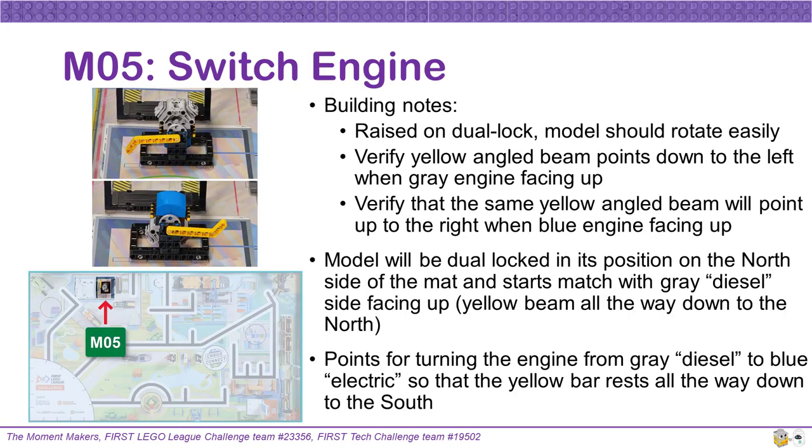For Mission 5, the switch engine should be able to rotate freely from the gray diesel side to the blue electric side when the model has dual lock connected, which raises it slightly on the mat. Verify that your yellow angled beam points down to the left when the gray engine side is facing up, and that the same yellow angled beam will point up to the right when the blue engine is facing up. This model will be dual locked into its position on the north side of the mat and starts the match with the gray diesel side facing up and the yellow beam all the way down and pointed towards the north. Teams can score points by turning the engine from gray diesel to blue electric so that the yellow bar rests all the way down and points toward the south.